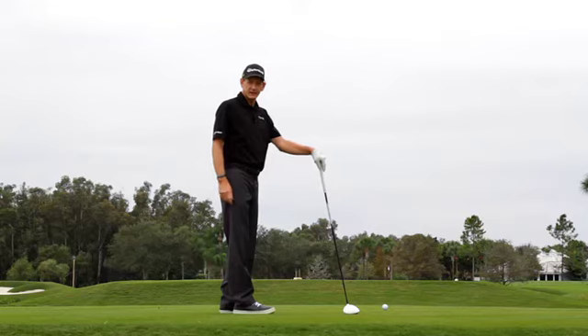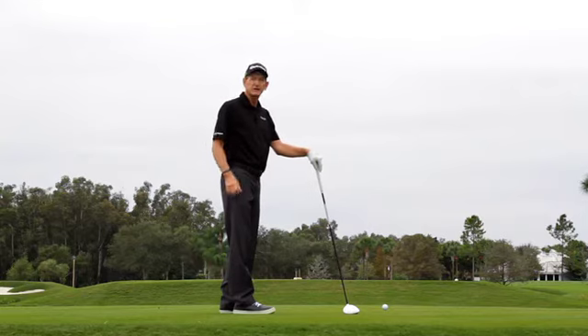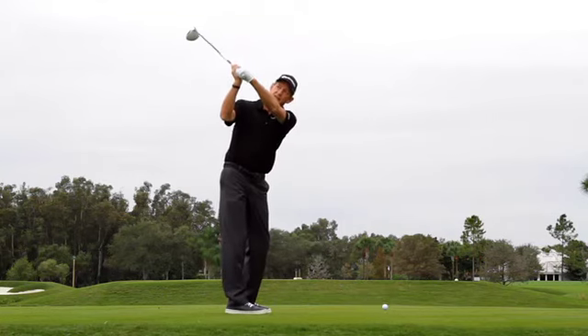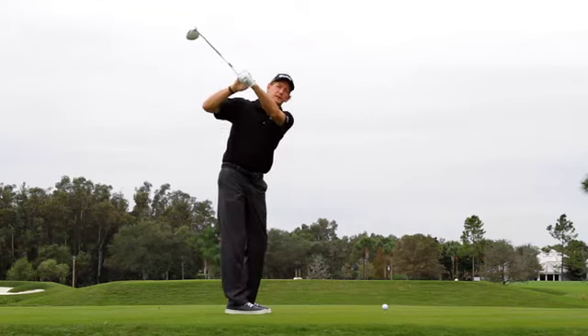If you're ever watching a golf telecast and you hear the commentator talk about wrist position at the top of the swing, here's what they're talking about. Ideally, when you get to the top of the swing, I'd like to see your left arm, left wrist, and the club face all on the same plane.